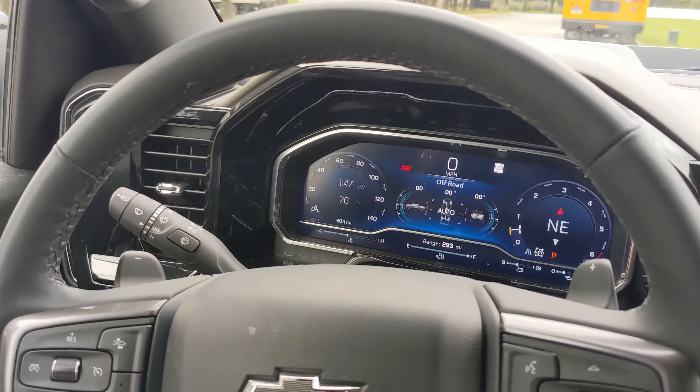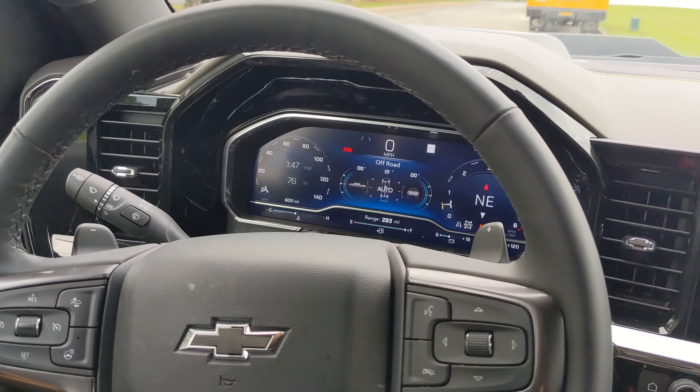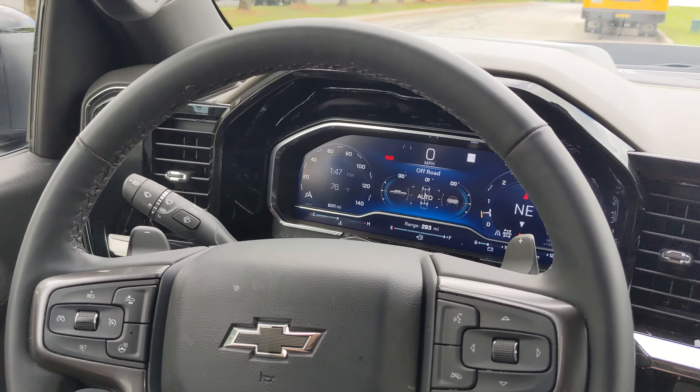That is how easy it is to switch between the different four-wheel drive modes and the drive modes of the Chevrolet Silverado ZR2 Bison. Thanks for watching.